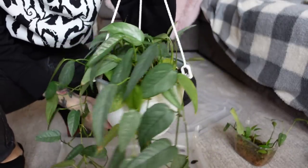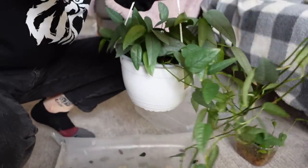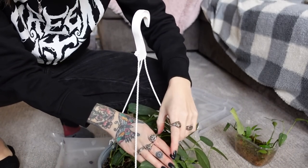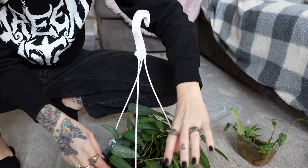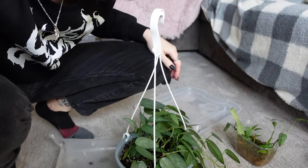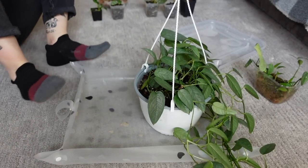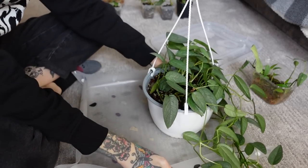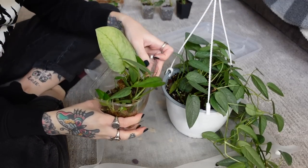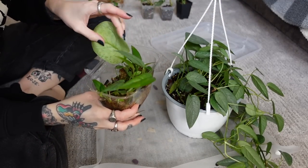Okay, I have my big Cebu Blue here — it's actually getting super long. I think I'm just going to pot the cuttings into my main pot here, because I don't really need more than one Cebu Blue plant. I mean, I really do like it — it's one of my favorites as far as epipremnums go. And I'm going to add them in here. I think there's also more in here. Oh wait, this might be the no-ID — because it has a fenestration.